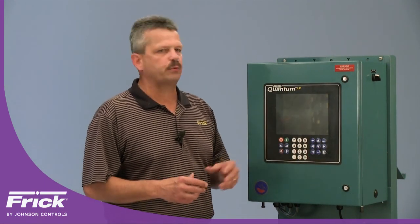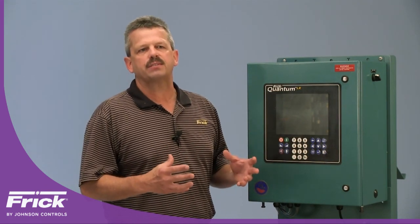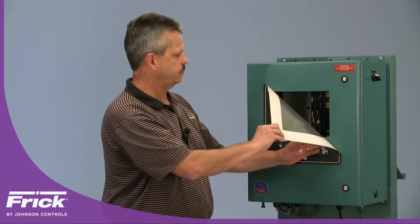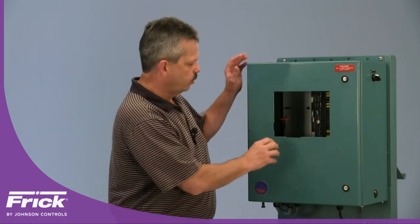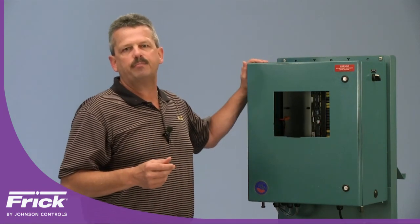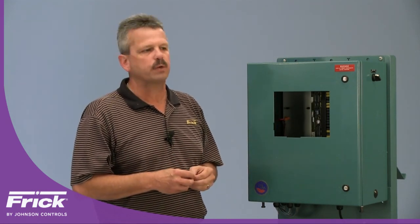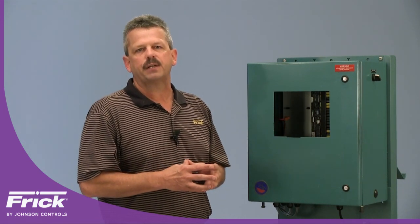The next step is to remove the keypad from the front of the door of the Quantum LX controller. Get under one corner and do a continuous peeling motion until the keypad is fully removed, then set it to the side. You will see some glue residue left on the door — clean this off before proceeding. You can use any commercial industrial-grade adhesive remover, available at any local hardware store. Once that's removed, move on to installing the template and marking and drilling the holes.